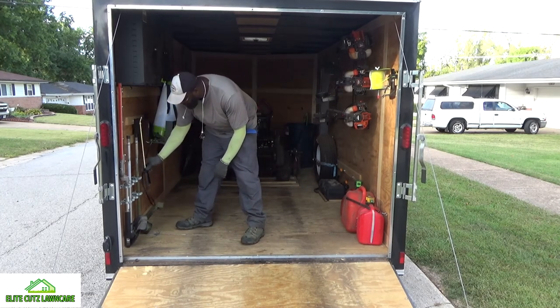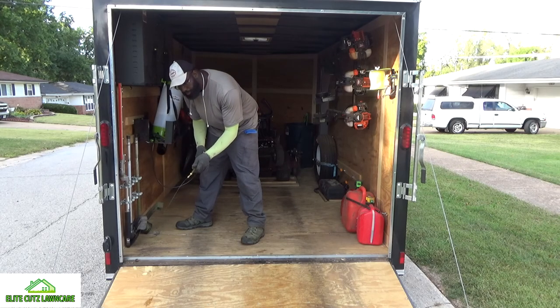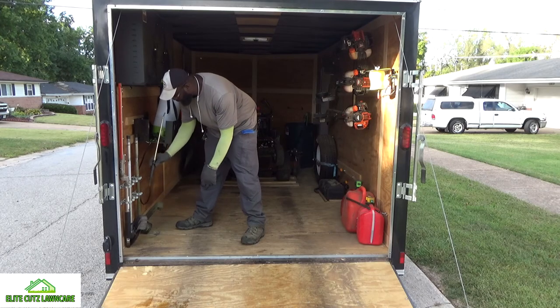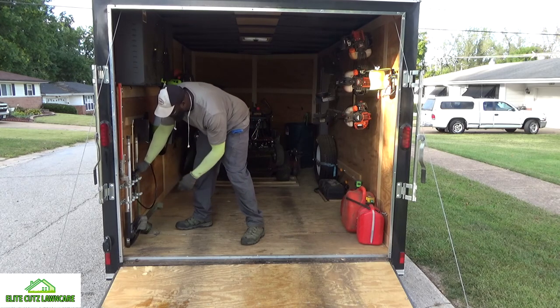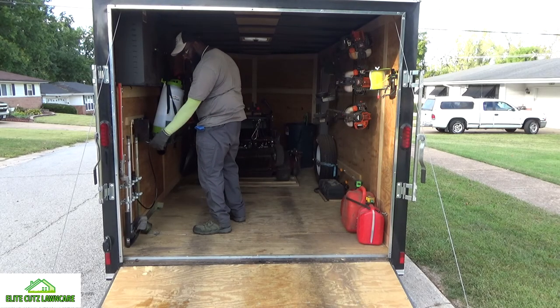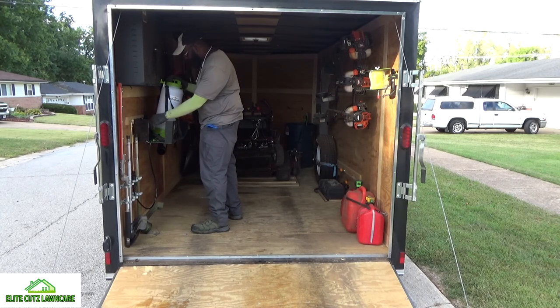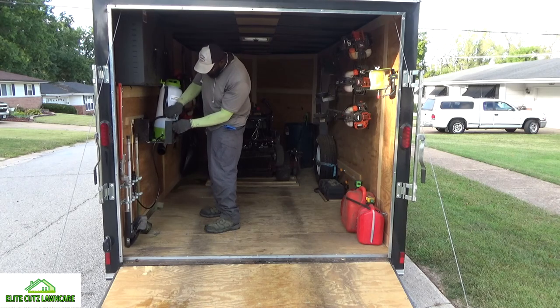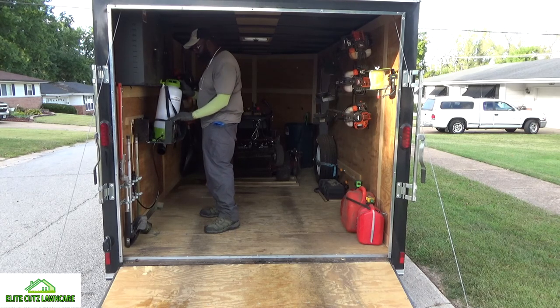After you turn it off, release the pressure. Then come in here — that's how it holds it, right up against there. Come across here, drop it down, use one of those bungee cords.